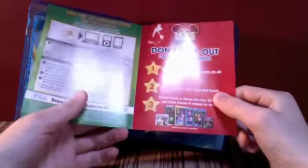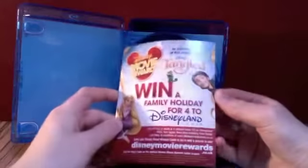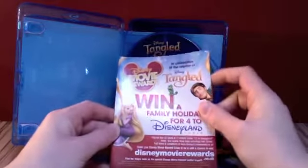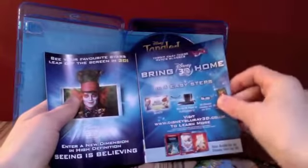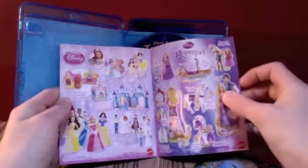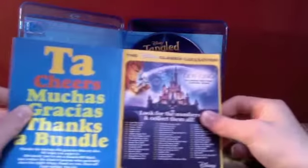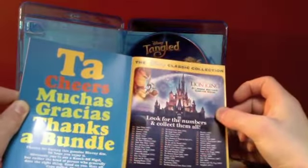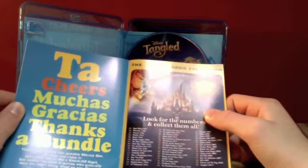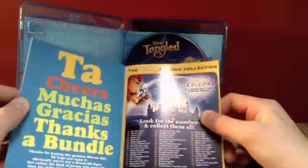Inside there's a bit more about how to redeem your digital copy. This here is a nice little booklet about different things — you've got information about winning a holiday to Disneyland Paris, more about Blu-rays and Blu-ray 3D, Rapunzel merchandise, other Disney princesses, the Tangled video game, and the classics collection with a full list of all the classics. Up at the top you can see it says The Lion King Diamond Edition coming soon — I absolutely can't wait to get that. On the back it's just about Great Ormond Street Hospital.